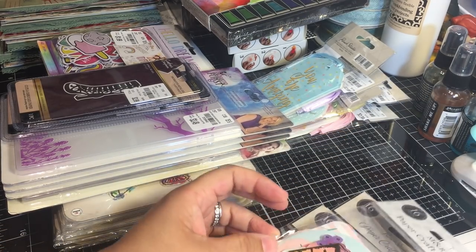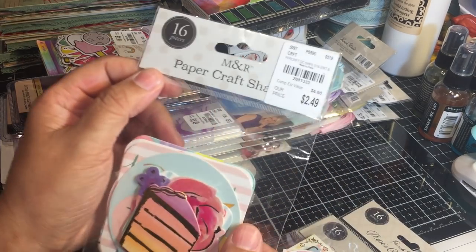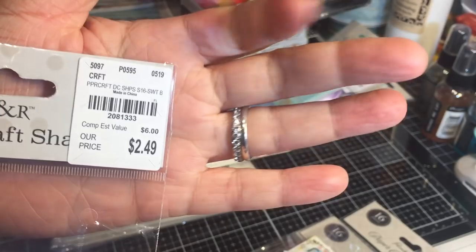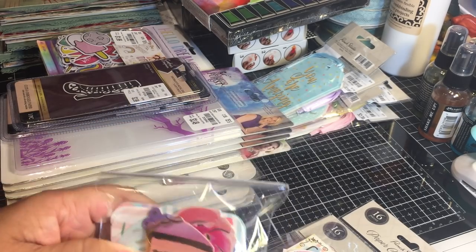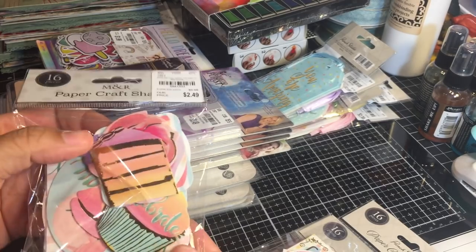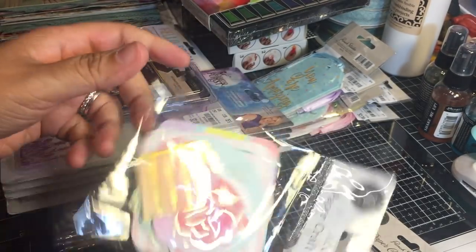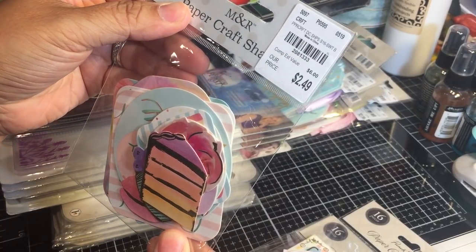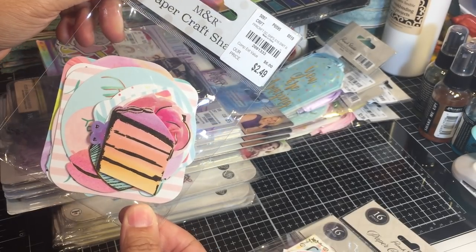Let me share with you a bunch of little ephemera packs - these are by M&R Craft Shop. I don't know this company but these are really adorable. This particular pack comes with 16 pieces and is birthday or sweet treat themed. You have a lot of little ephemera pieces and tags that you can use for anything. For the price, why not? I love the colors and I got quite a few different packs.